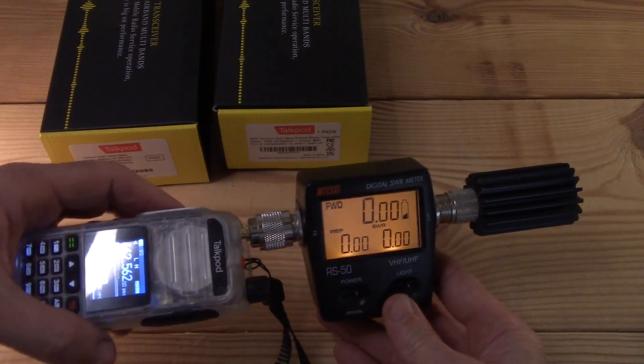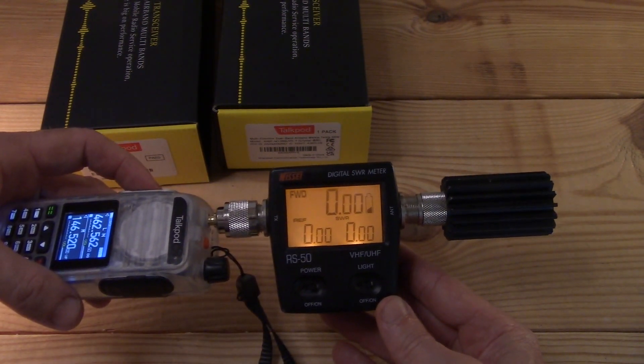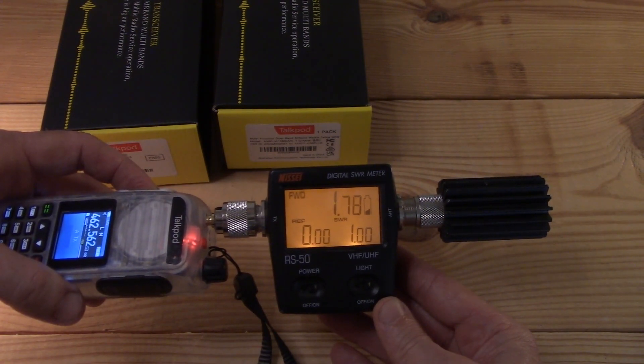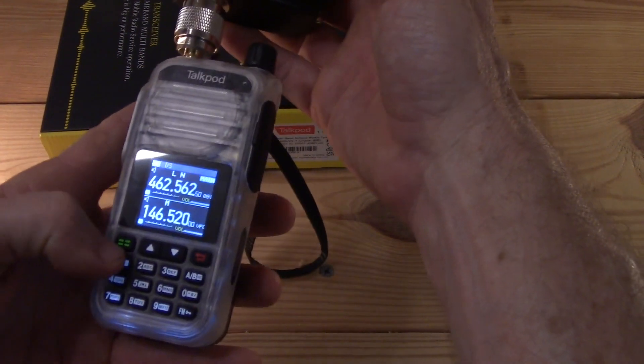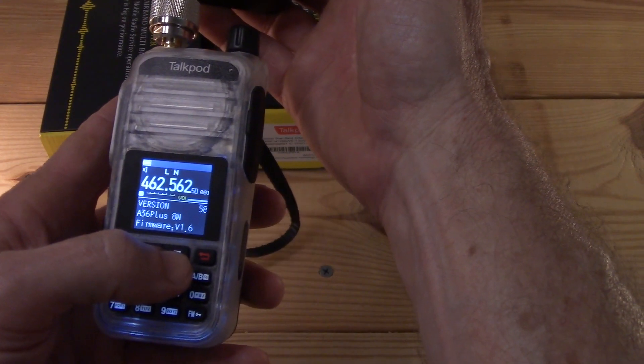Let's go with channel 1 and GMRS, since this is supposed to be a GMRS radio, kind of sort of. On low power it reads 1.77 watts. I also discovered that there are three power settings — low, mid, and high.